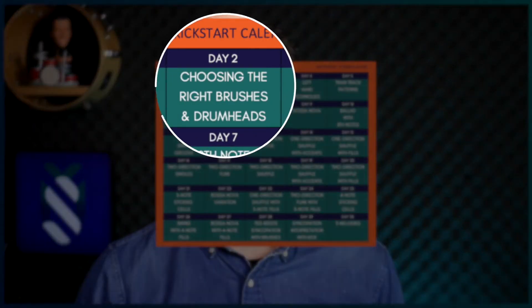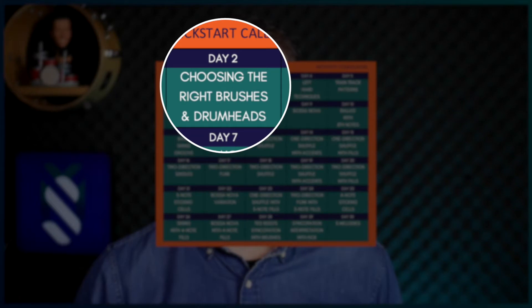Welcome to day two of the 30-day brush kickstart. Before we get into learning the grooves, it's important that I help you choose the right brushes and drum heads. There are a few things to consider when buying a pair of brushes, such as handle material and if they are retractable or non-retractable, but I think the most important aspect is the wire gauge.